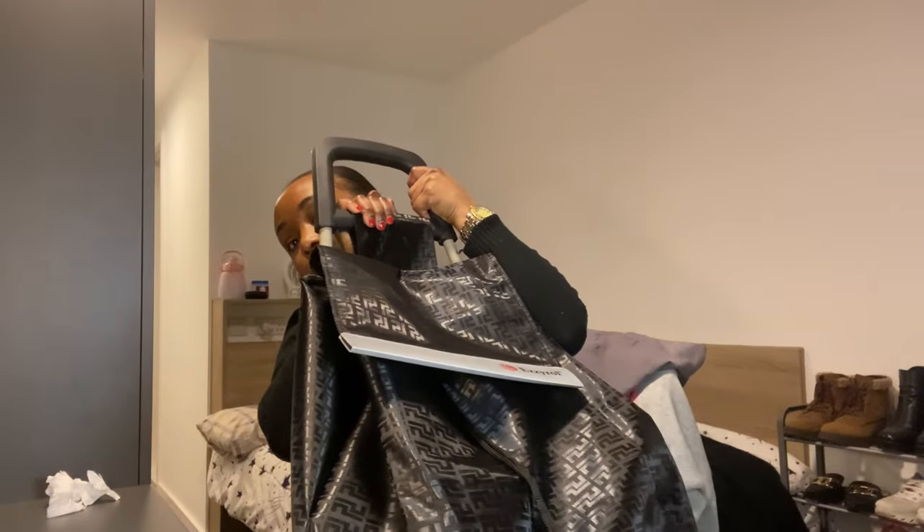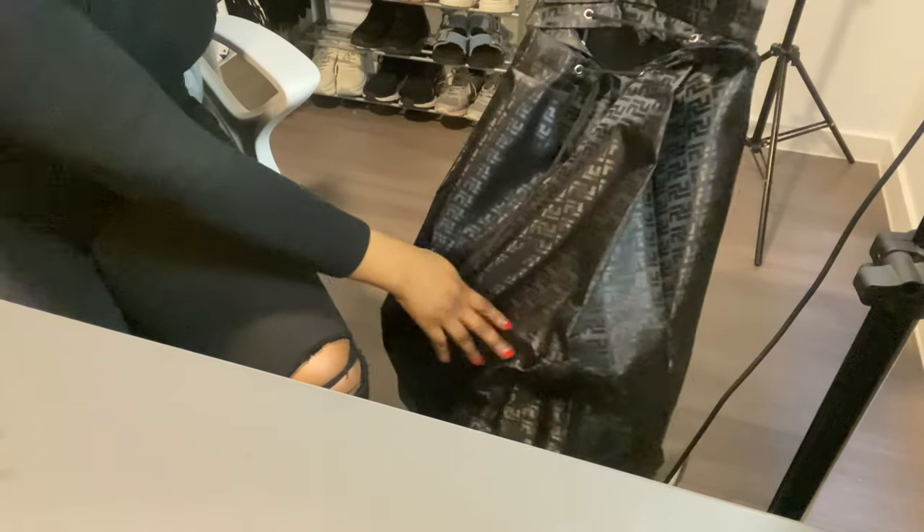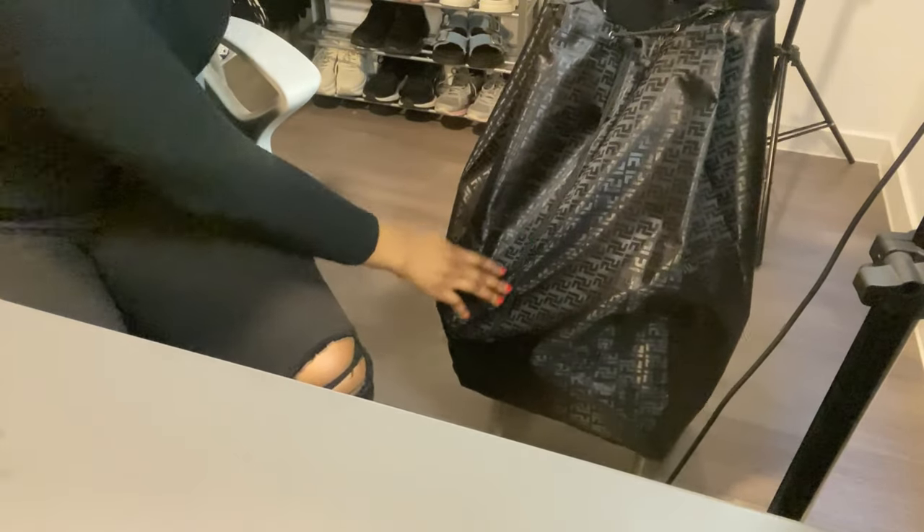My biggest purchase of the day is this shopping trolley. Oh my god, it's so heavy and so big — I love how big it is. I got it at a factory outlet on the high street near me that's having a closing down sale. I paid 10 pounds, down from the original 20 pounds. This is a one-time investment — the material is so thick, and look at the size of it. It's like a suitcase!